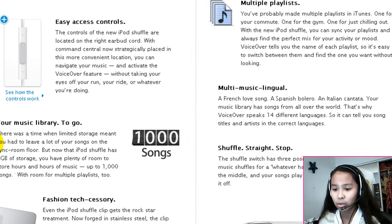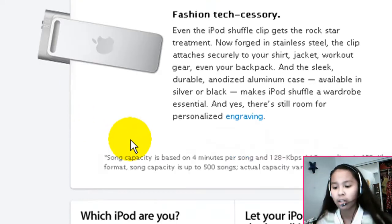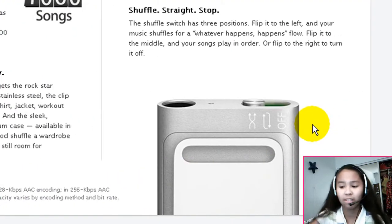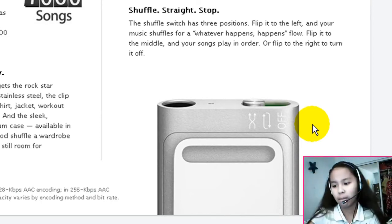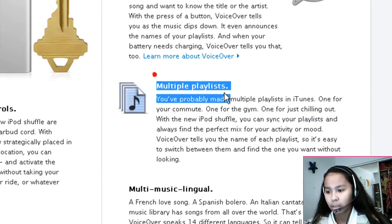It has a nice design to it as well. The clip is longer and it's like a shiny stainless steel looking clip, instead of the colored one — only the surface here is colored. The only things on the shuffle itself are the headphone jack, the shuffle button, the regular play button, and the off button. Pretty simple, not hard to use really. And as I said, multiple playlists.